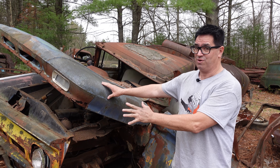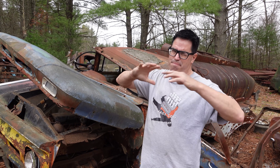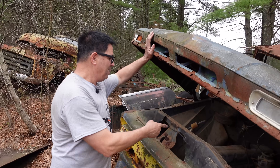Now, do we have a 409 in this one here? It's possible — it's a C60, it's heavy enough. They didn't put the 409s in half-tons or three-quarters; they had to be big trucks like this one. Let's roll that drum and find out.